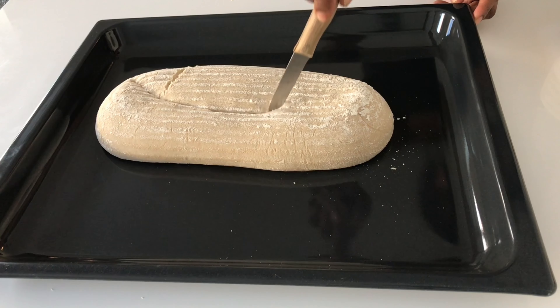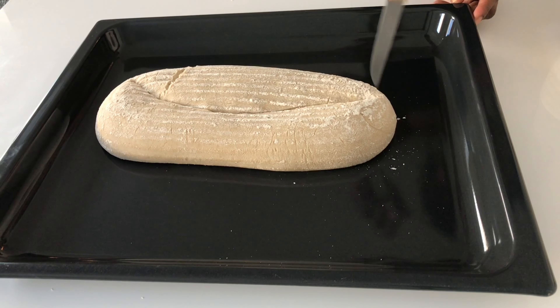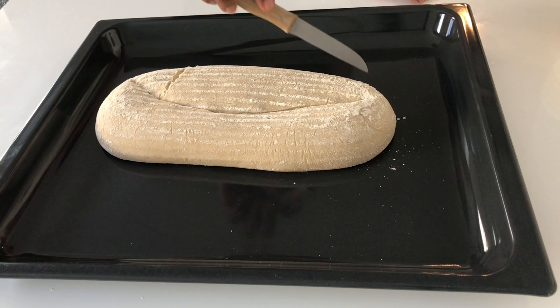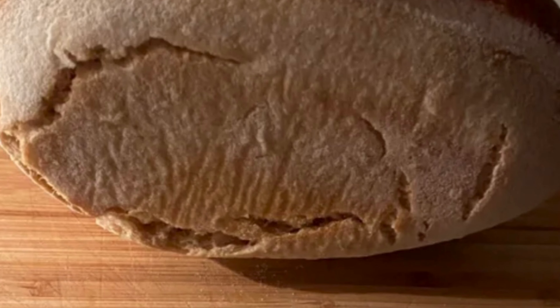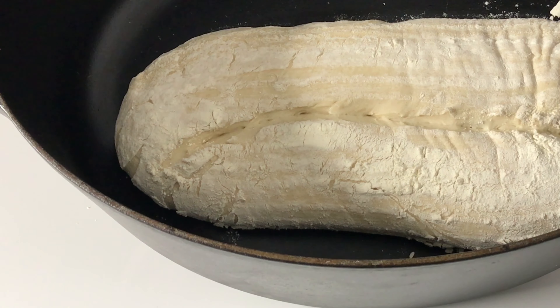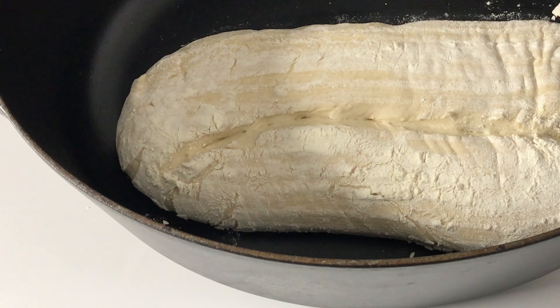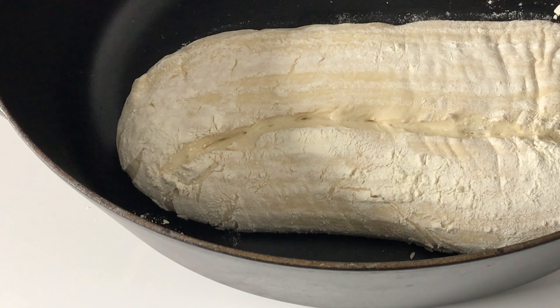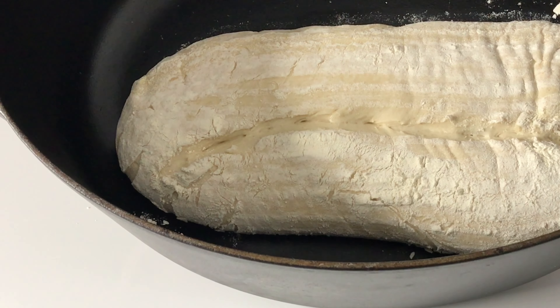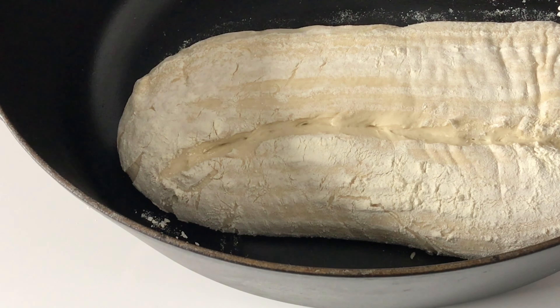Before I put the bread in the oven, I'm also going to give it a nice, sharp, deep cut. The cut is going to prevent our bread from opening in unexpected areas and give it the right path to open up — and it also gives the bread a very nice look. So bake this at 230 degrees for the first 30 minutes with the lid on. Then remove the lid and bake for another 20 minutes at 210 degrees so that your bread gets a nice brown.